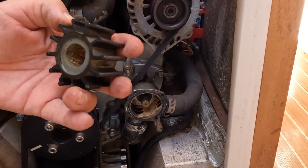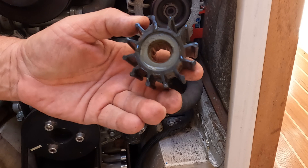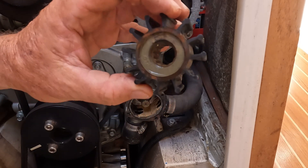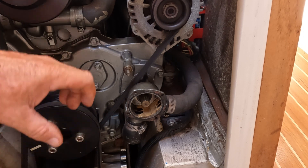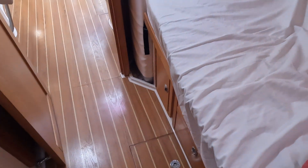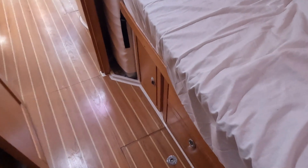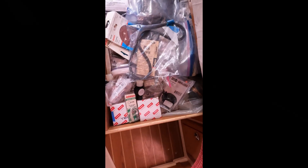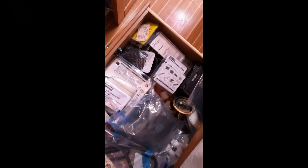And here she comes. To me that looks fine — thankfully there are no bits that have come off, which is good. I'll clean it up and find a replacement. Normally you keep spare parts in the garage; on a boat you keep the spare parts under the bed.